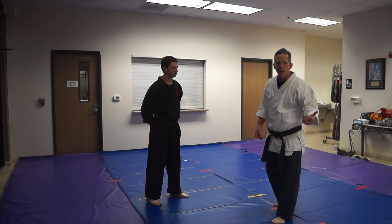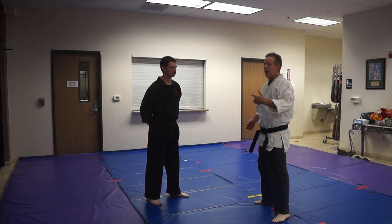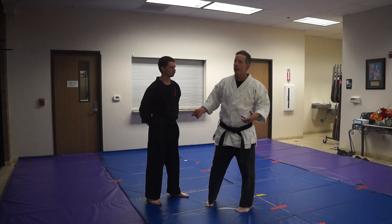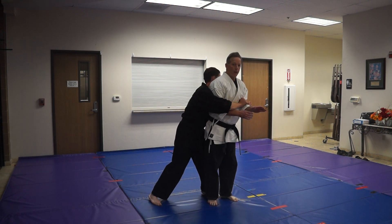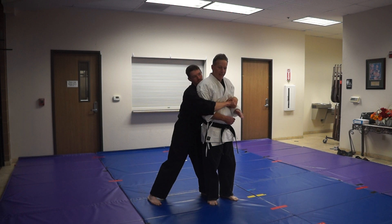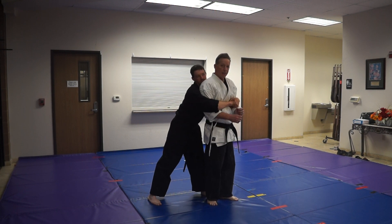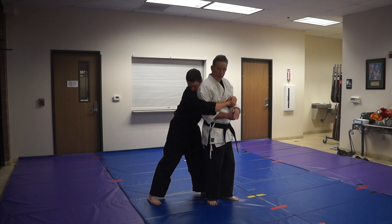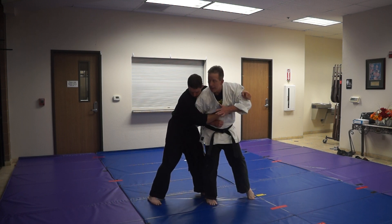There are a couple of different maneuvers that we've heard this is. This is one particular technique that comes through. This particular technique is against a bear hug, right? So we come here and you'll notice the stack really isn't this. The stack here is almost a reinforced punch. I'm coming here and I'm here and I hit.